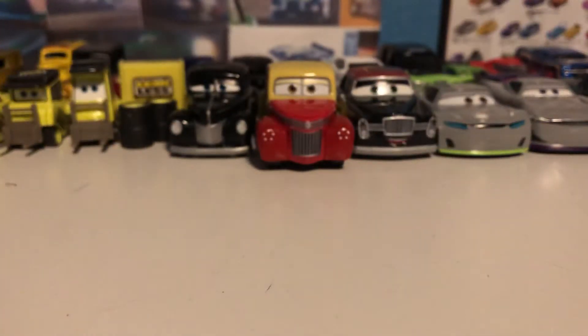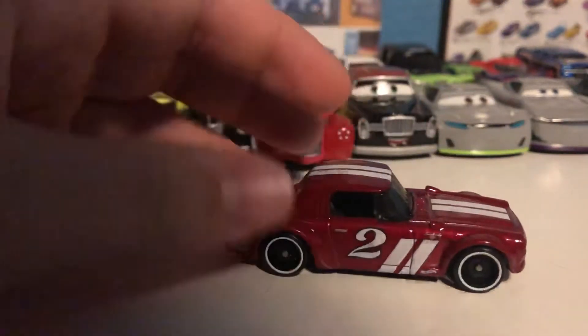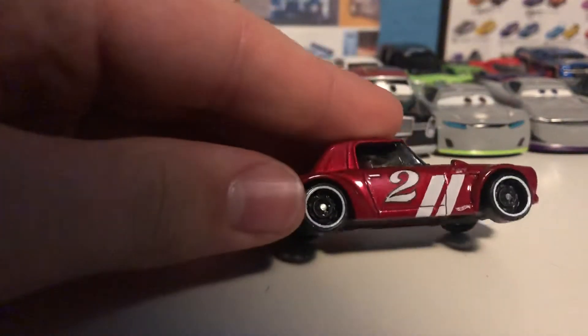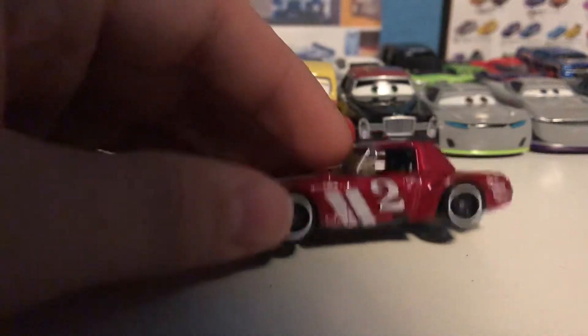Alright, that ends the 10-pack. We are starting to get into the 2019 releases. This is the Datsun Fairlady 2000 in a red and white livery. I got this from friends as a gift. You can see the Datsun logo up there, looking very very nice — number two. This is also a new model for me.